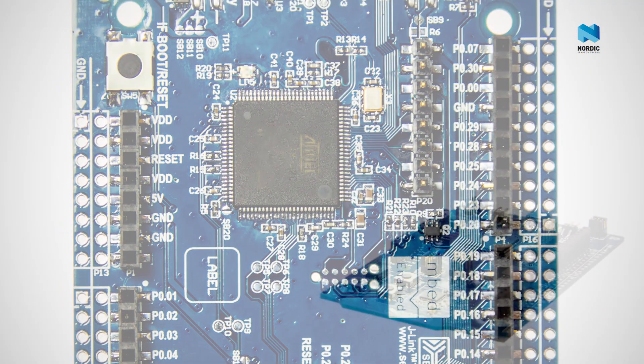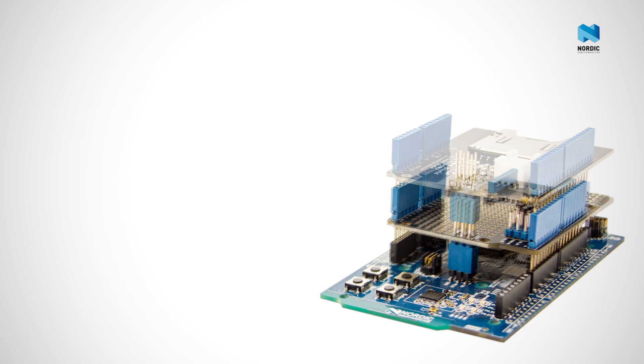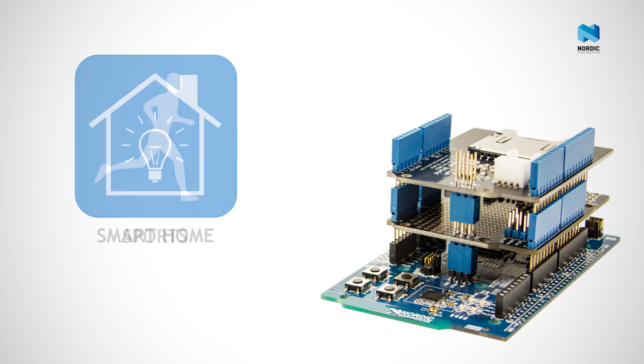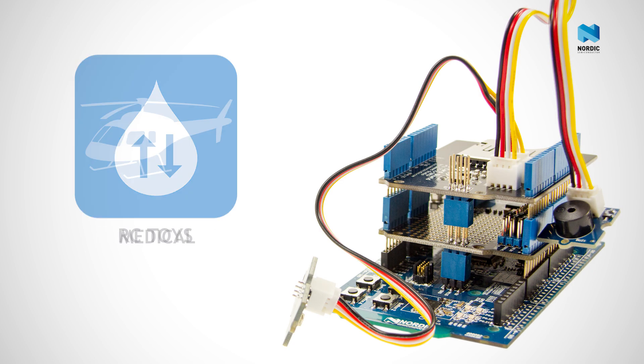The Arduino connector standard means you can take advantage of the wide range of Arduino shields that are out in the market. You can choose the shield that suits your application and get prototyping done in double quick time.